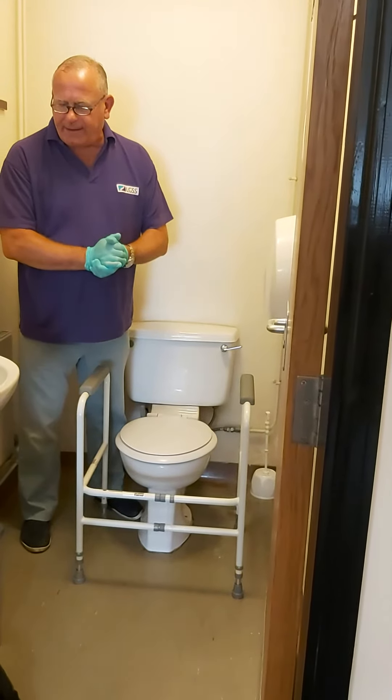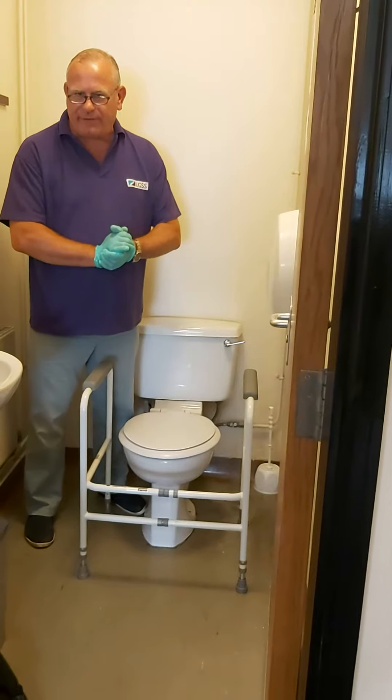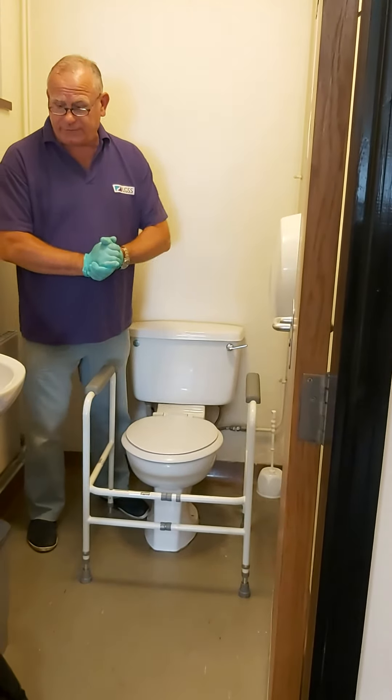The frame can be floor fixed, but not in wet rooms. This should be referred to the OT if you're not sure.